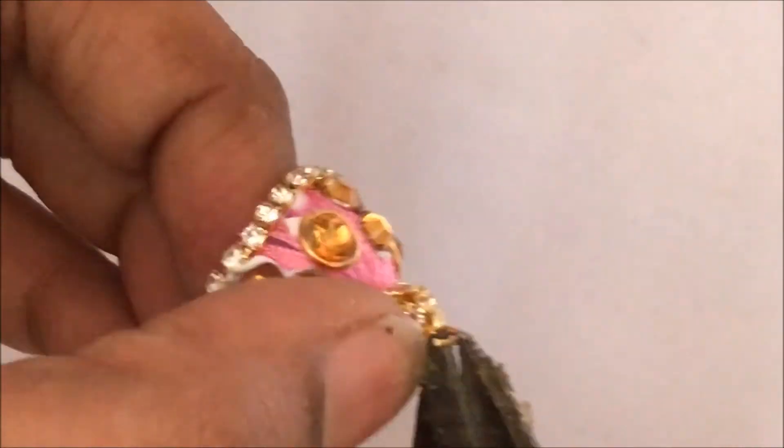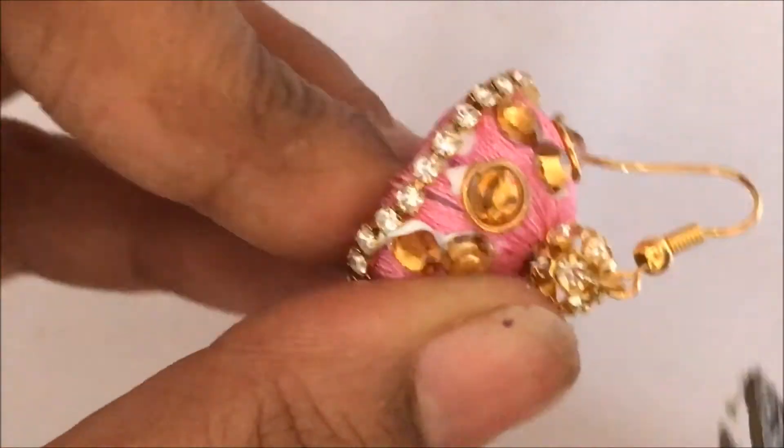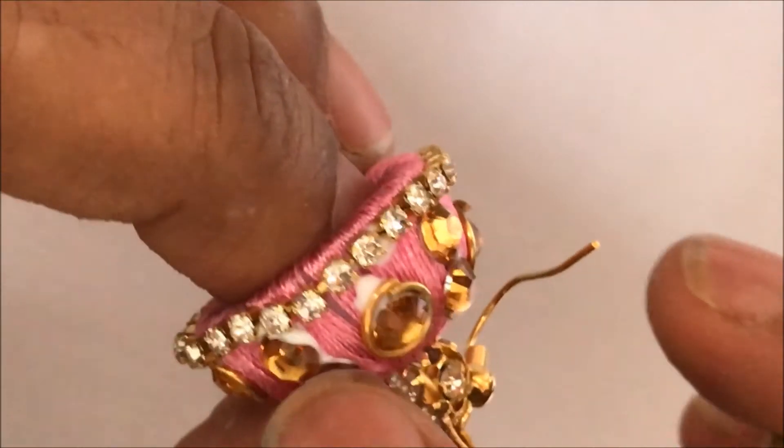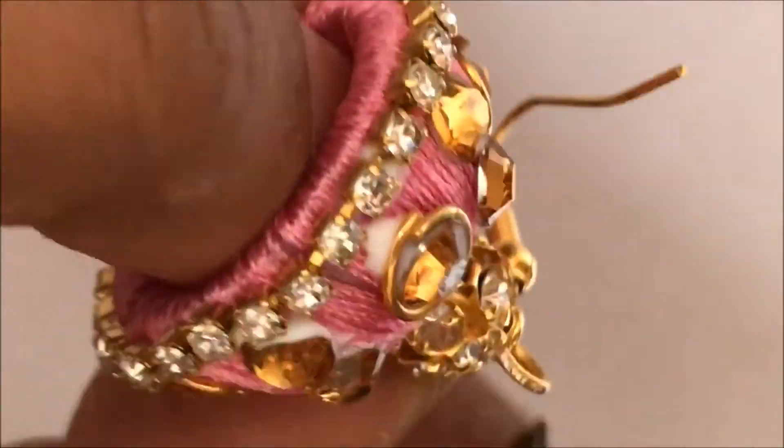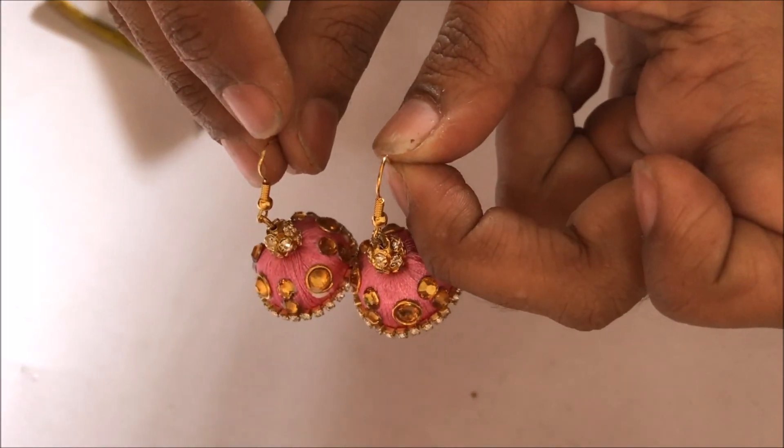Put the hook and then tighten the loop. You need not open the loop again — just put the hook and tighten the loop. The beautiful jumka is ready.